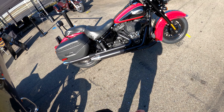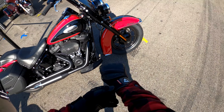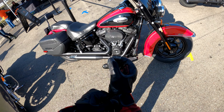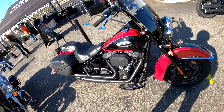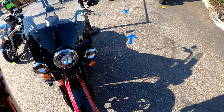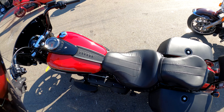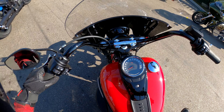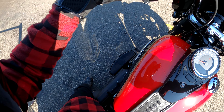Hello Vatos, thanks again for tuning in to yet another video. We are getting on the new Heritage — this is the brand new one, the redesigned, all blacked out, as you can see, 114. Man, this one looks good. I like it. I'm a fan of the overall look of this new Heritage. If you guys saw my video where I spoke about the models, I'm a fan of the overall look of this bike.